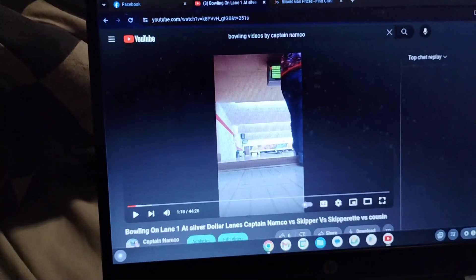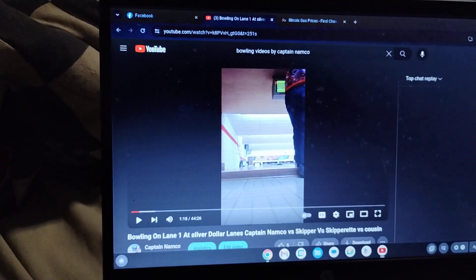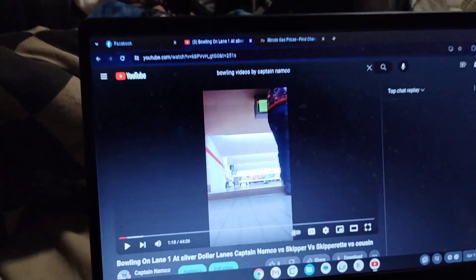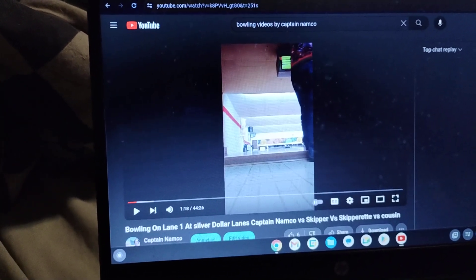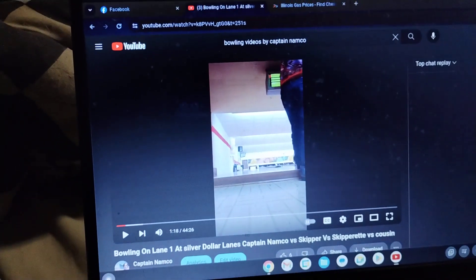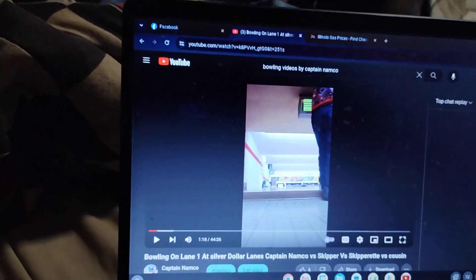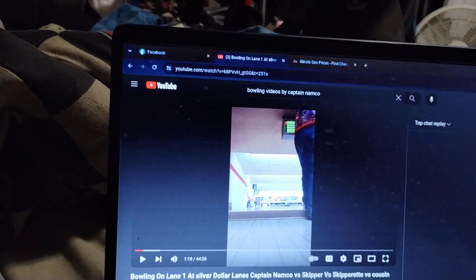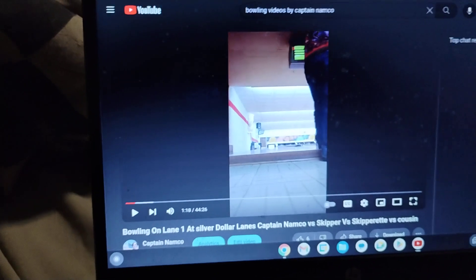What is going on everybody? Captain Namco here. We're going to do a little compare and contrast — how I used to bowl. This first clip I'm about to show you is before I started taking bowling lessons. We're going to roll this clip, and then I'm going to show you some clips of how I bowl now, and how much the bowling lessons are helping me in the long run. Let's get started.